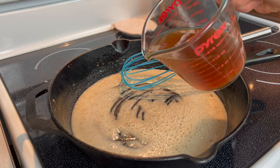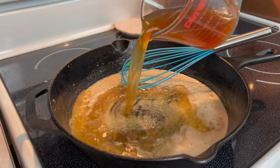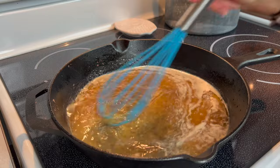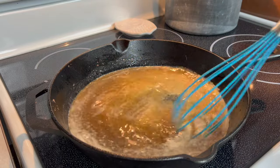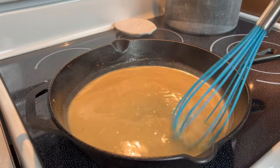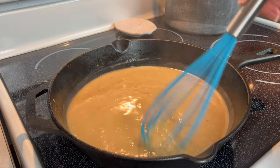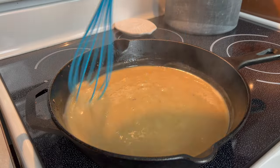Next, pour in your beef broth and use a large whisk to stir vigorously to remove any lumps. Continue whisking and turn the heat up to high, letting it come to a boil for 2-3 minutes until the sauce has thickened.